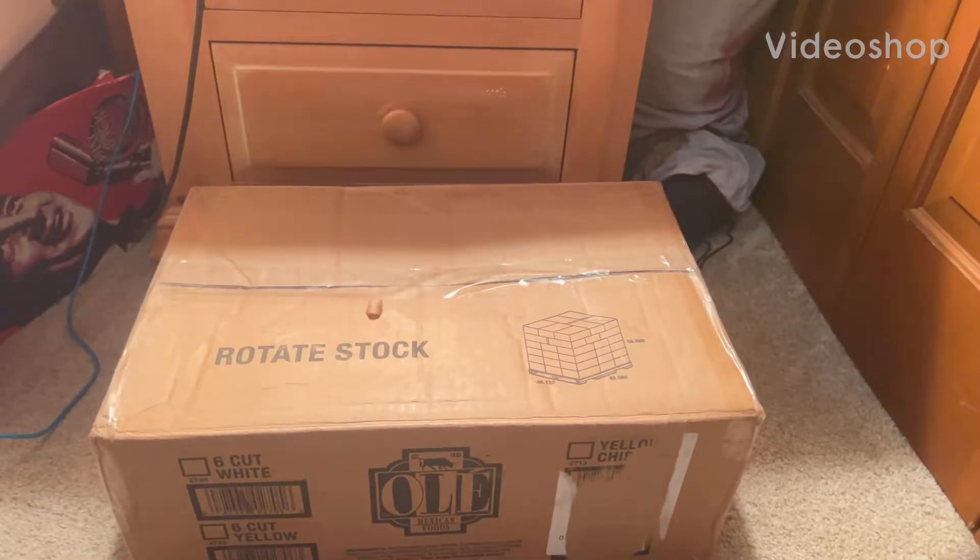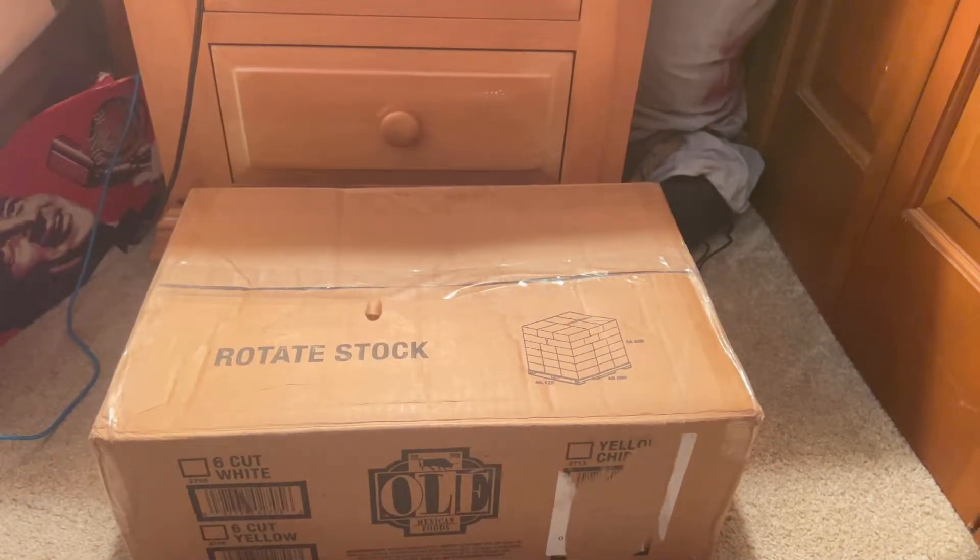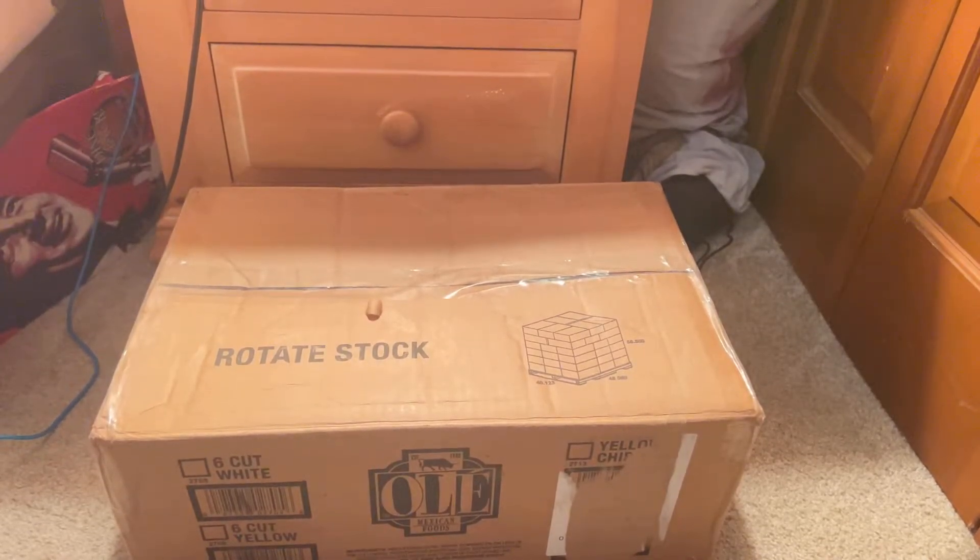Yo, what's up guys? Watch the Animatronic Collector here. Today, what we have to unbox is the Jimmy Animated Big Head Skeleton. Let's go.